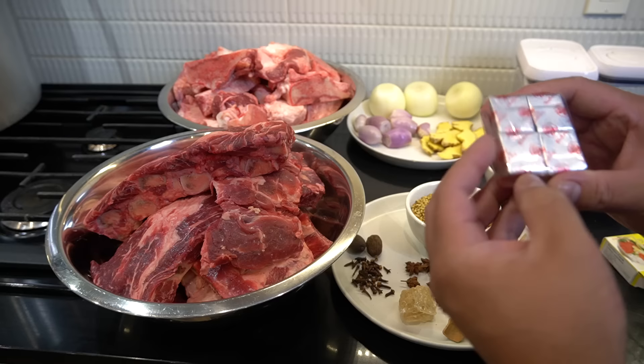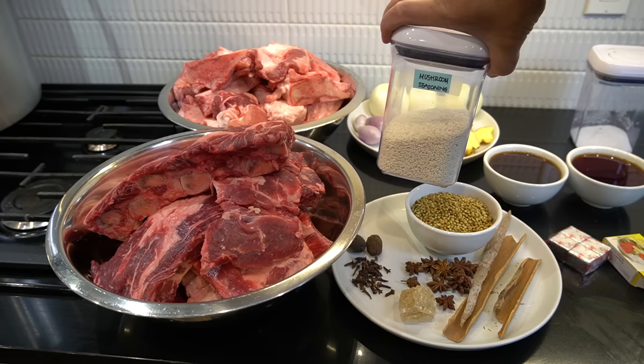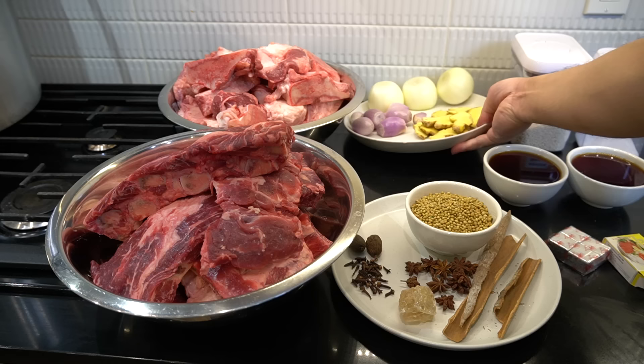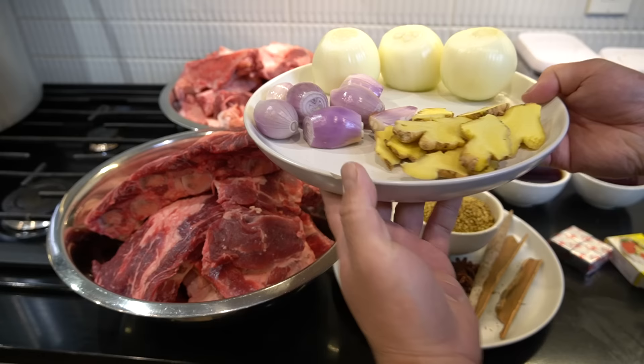Next: two cups of fish sauce, one tablespoon of mushroom seasoning, two tablespoons of salt. And on this plate here we got three medium-sized onions, six to seven pieces of shallots, and one clump of ginger. Everybody got that?